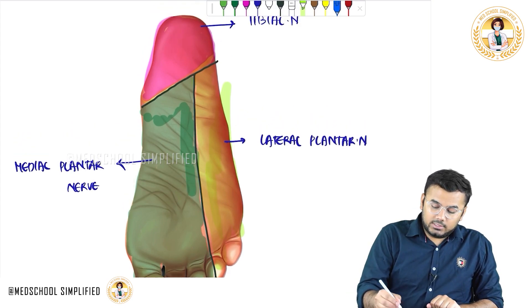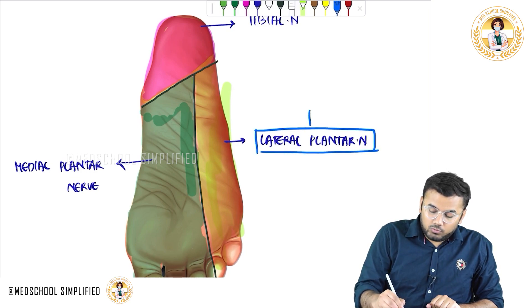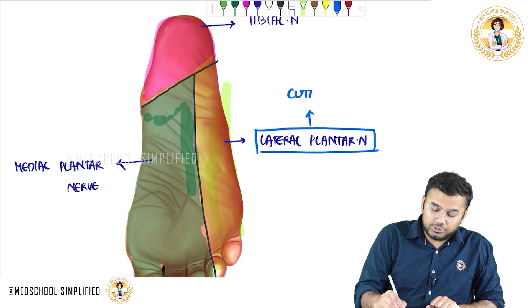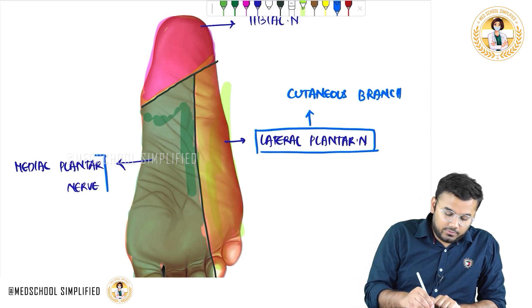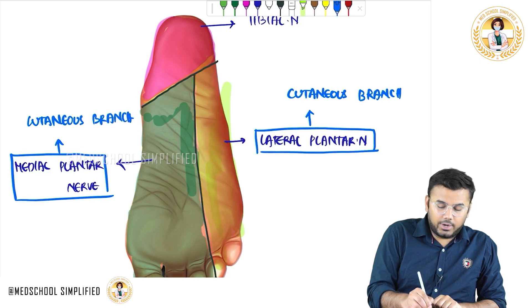Now this lateral plantar nerve — is it a motor branch? No, I told you all these are sensory nerves. So this is a cutaneous branch — the cutaneous branch of the lateral plantar nerve. In the same way, the medial plantar nerve here is also a cutaneous branch.